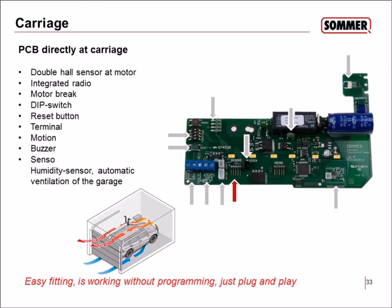Another useful accessory is a humidity sensor for automatic garage ventilation. When you drive in with a wet car on a rainy day, modern sectional doors are very well sealed and there is no natural air circulation. The sensor detects high humidity and opens the door a few centimeters at the bottom, allowing air to circulate so the wet air exits and the garage dries out.